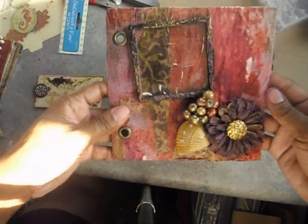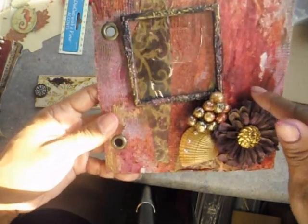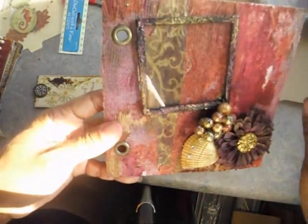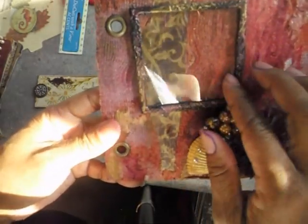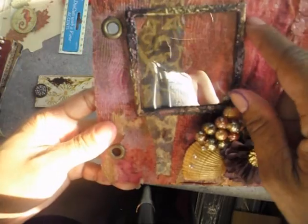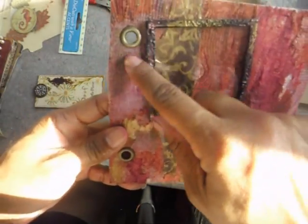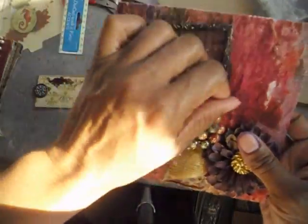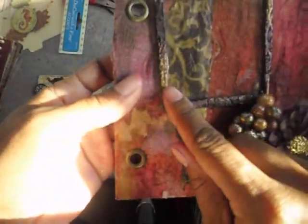I also wanted to share some little mixed media pages that I made. This page here is made with gauze and paper towels. I made this frame using rach0013's idea — she put ultra thick embossing powder down, then stamped into it. I used pearl x powders on certain parts of it to add color.